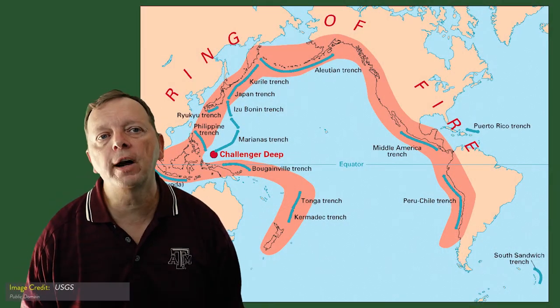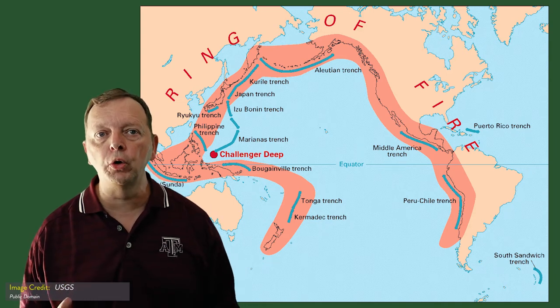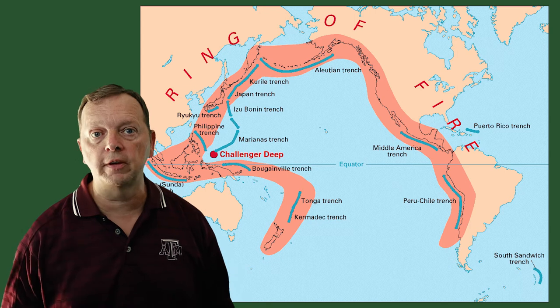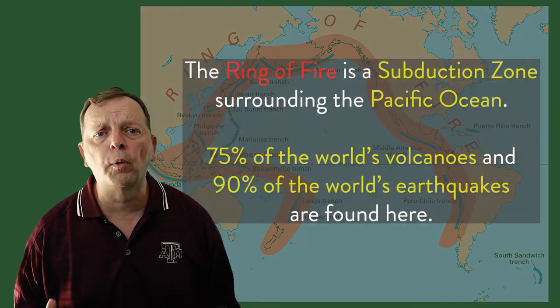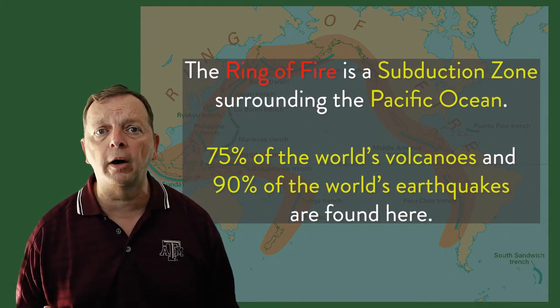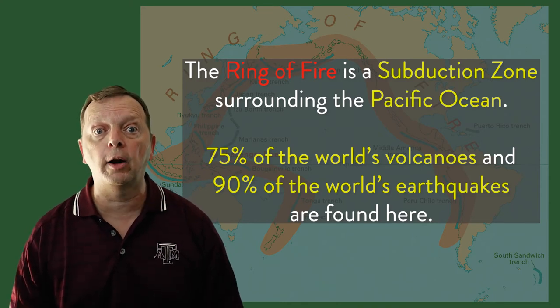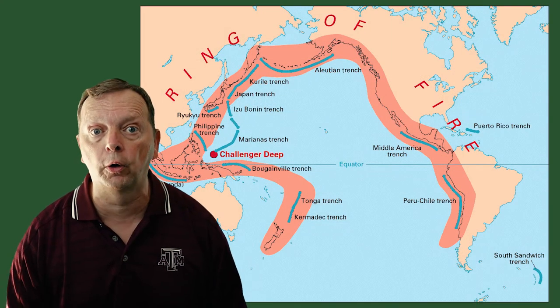But the largest subduction zone in the world is the Ring of Fire. The Ring of Fire surrounds the entire Pacific Ocean and includes the western coast of North and South America and the eastern portions of Asia. In all, there are over 400 active volcanoes in the Ring of Fire. In fact, 75% of all volcanoes are in the Ring of Fire, as is 90% of all the earthquakes.